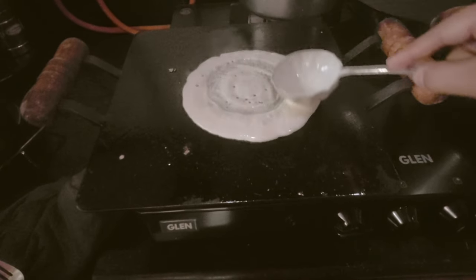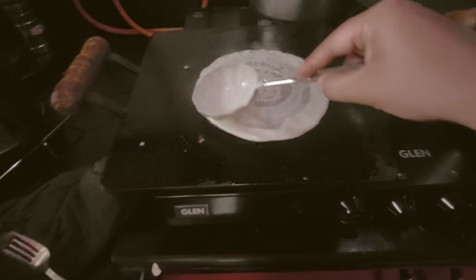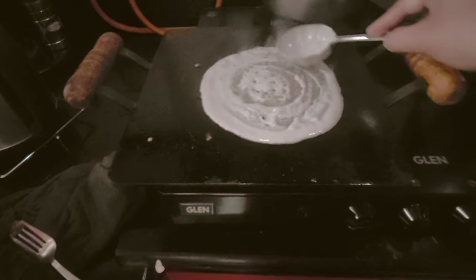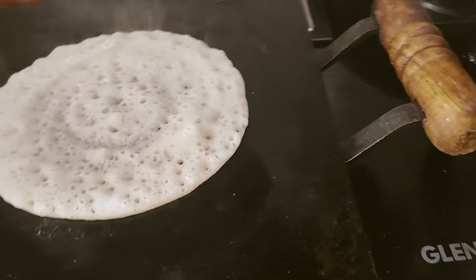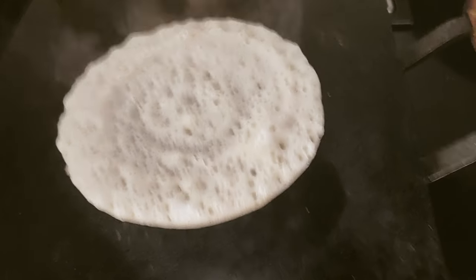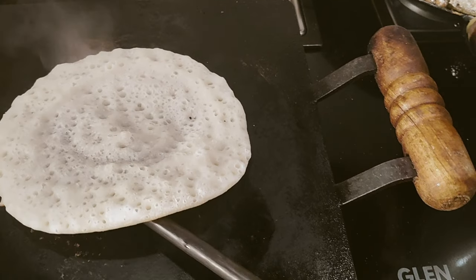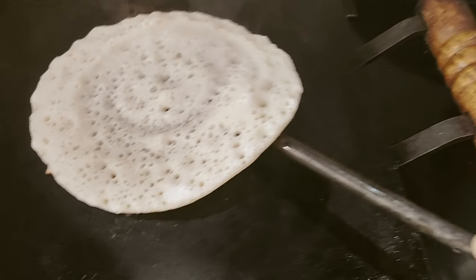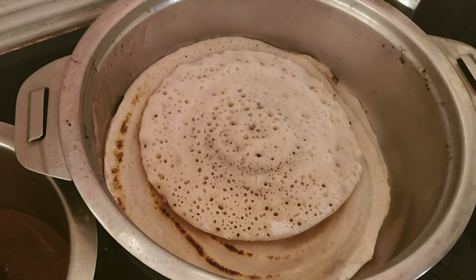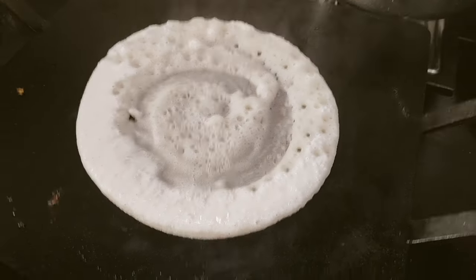I never had an idea that this dosa would turn out so good. You can have a roasted dosa of this, and I'm also making masala dosa. It was very soft - you can see the holes in the dosa, which means it is really nice. I loved it. I prepared many that day and we couldn't finish them all, but it is really awesome - you can try it.